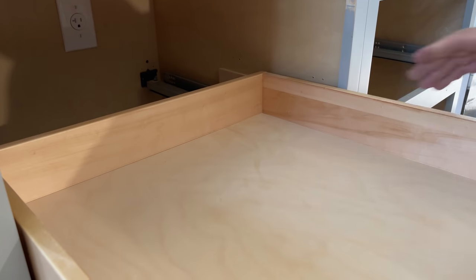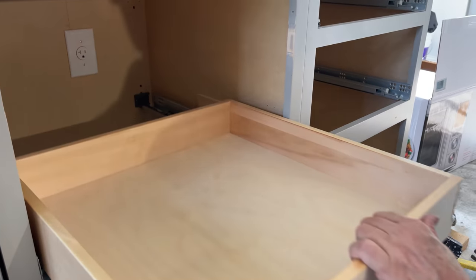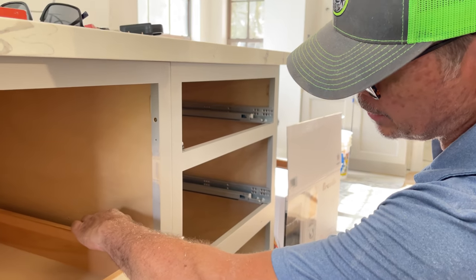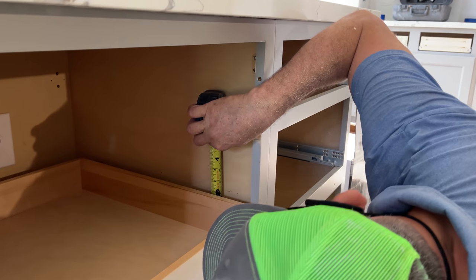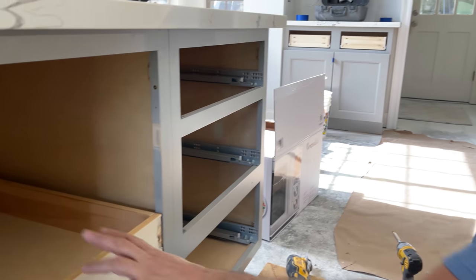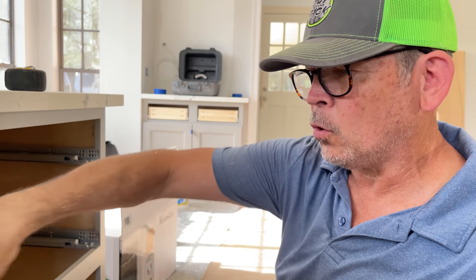Let's put the drawer in and see if it works. I love the click — that should be it. Check it out, that's cool! But remember, the drawer is now too tall — it's going to hit our shelf. We measure to the support for the shelf — about an inch. So we want to take an inch and a quarter off that drawer. Let's take it out to the saw and trim an inch and a quarter all the way around, then come back and try it.